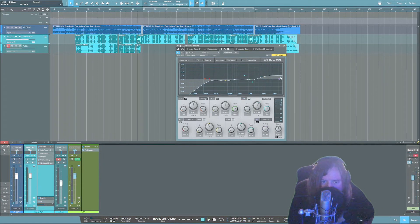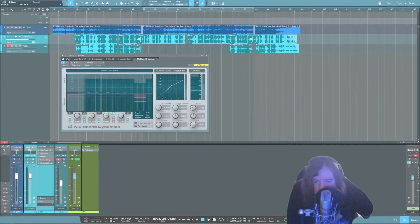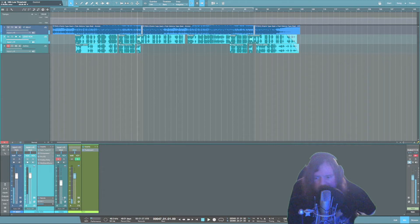I felt like the vocal wasn't bright enough so I just turned the brightness up a little bit, then back to the de-esser. If you don't understand this plugin, just avoid it — this is just some sweetening. Just want you to know that you can get a pro sound with the stock plugins.